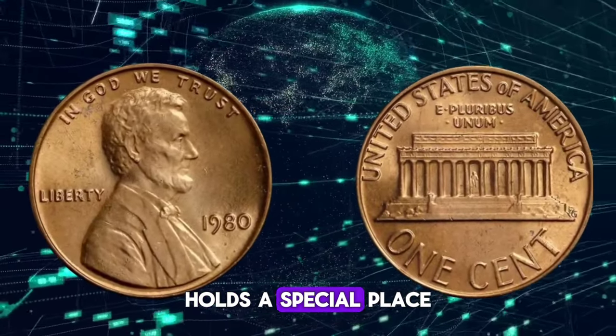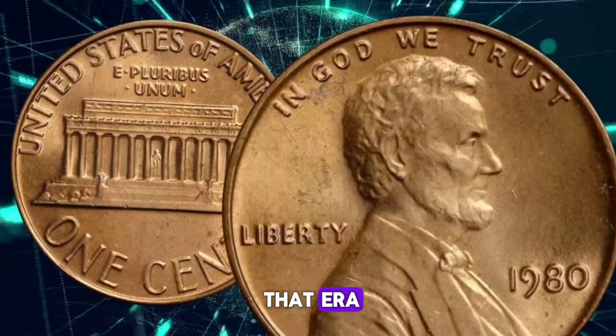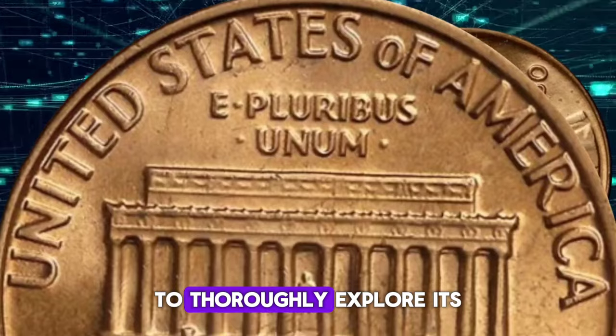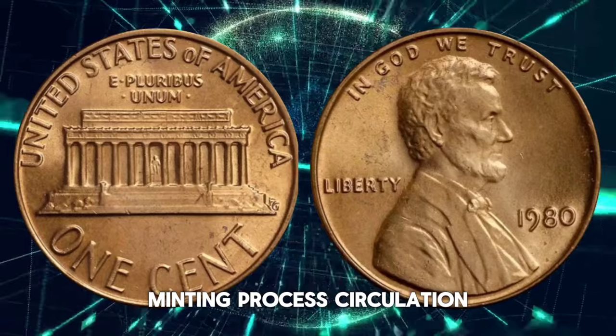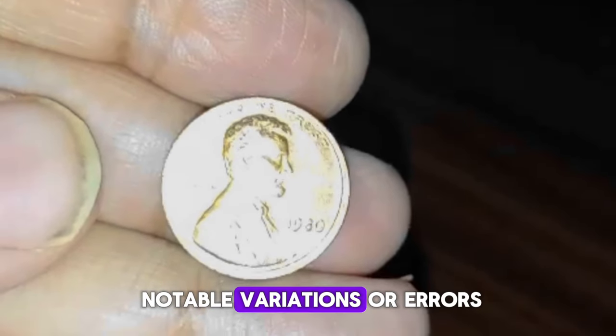The 1980 Lincoln penny holds a special place in numismatic history, not just because it's a common coin from that era, but because it represents a period of transition for the United States Mint and coinage in general. To thoroughly explore its value and history, we need to delve into various aspects, including its composition, minting process, circulation, collector interest, and any notable variations or errors.